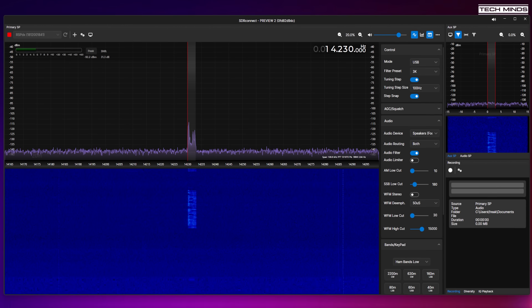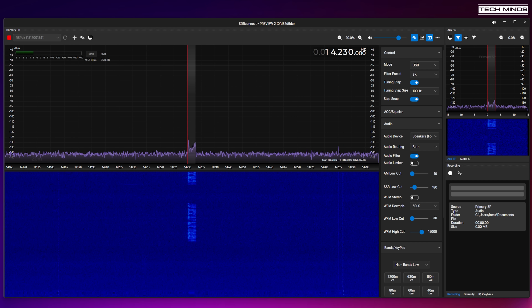This is M0DQW testing on the FX4CR radio, transmitting into a dummy load so we can test the audio and record the audio quality. Currently set at TX bandwidth of 3kHz, mic gain is around 40, and compression is set to around 40. It seems that we may have to do some adjustments to make it sound better. This is what the audio quality sounds like. Testing, testing. M0DQW over.